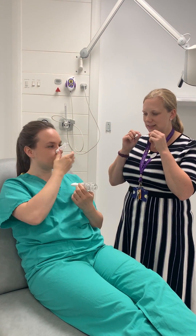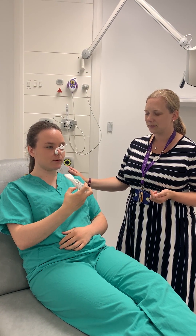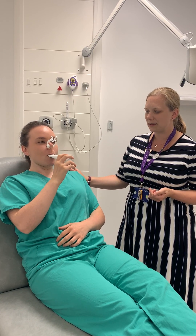You need a nice tight seal with your lips around the mouthpiece. So you're going to breathe all the way out, nice tight seal, a big deep breath in, deep breath in.